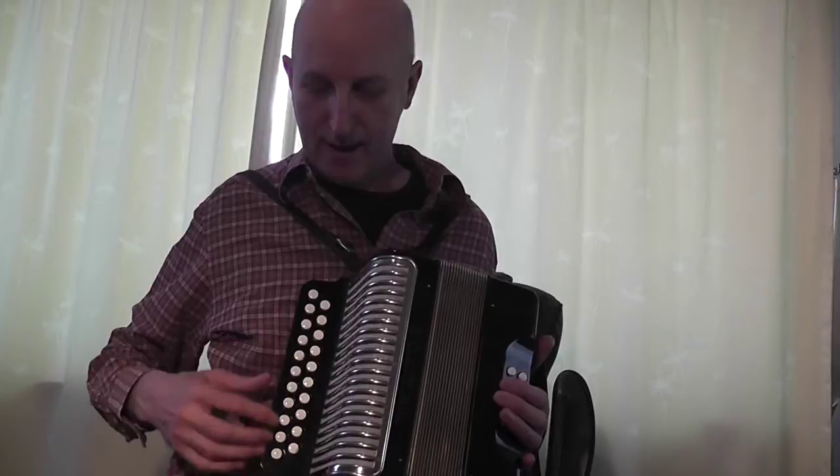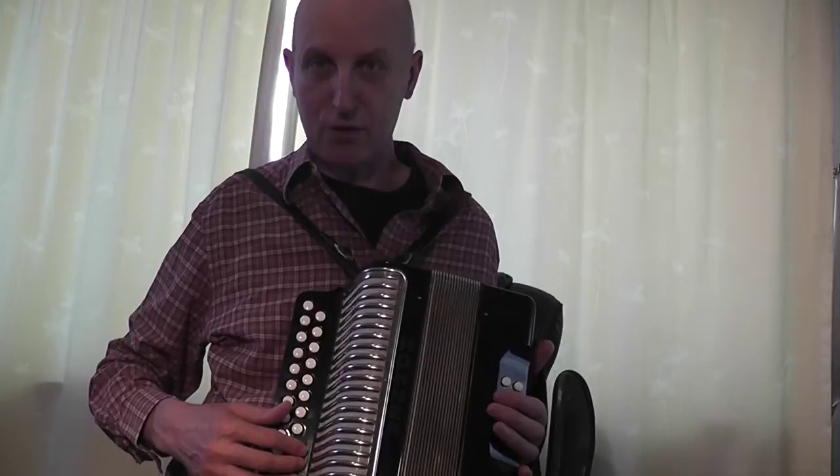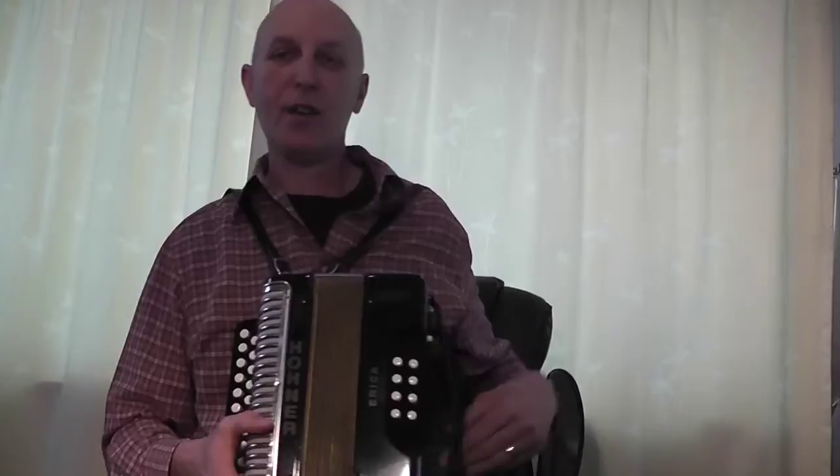It's a Hohner Erica DG. That means it plays in two keys particularly — this row of buttons gives you the key of D, this row of buttons gives you the key of G. It's about 1990, we think, from the 90s, although these go back a long while. I'm no expert, so if I say the wrong things, I'm sure there'll be loads of melodeon people out there that will put me right.